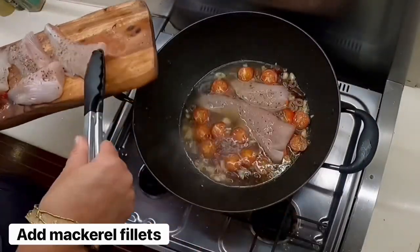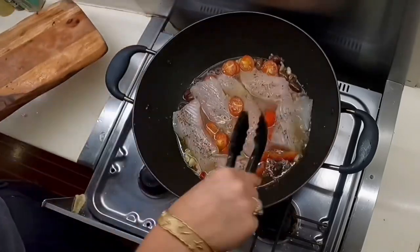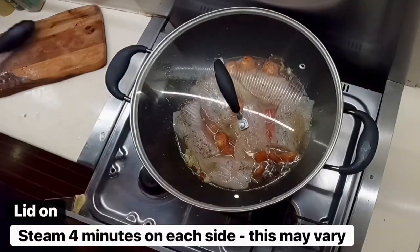Add the mackerel fillets into the pot and steam for four minutes on each side.